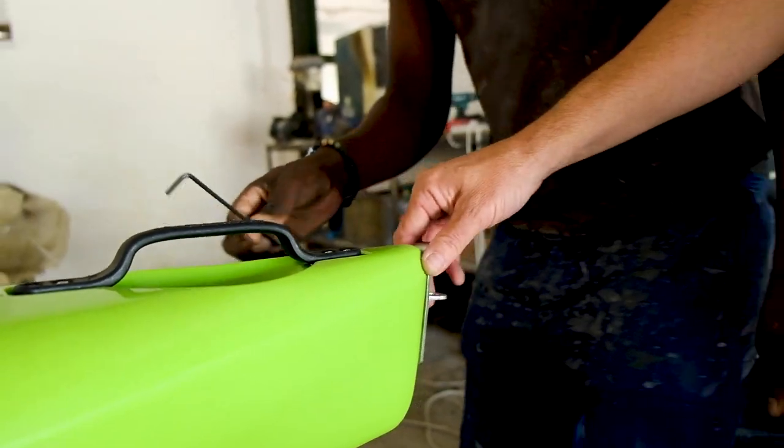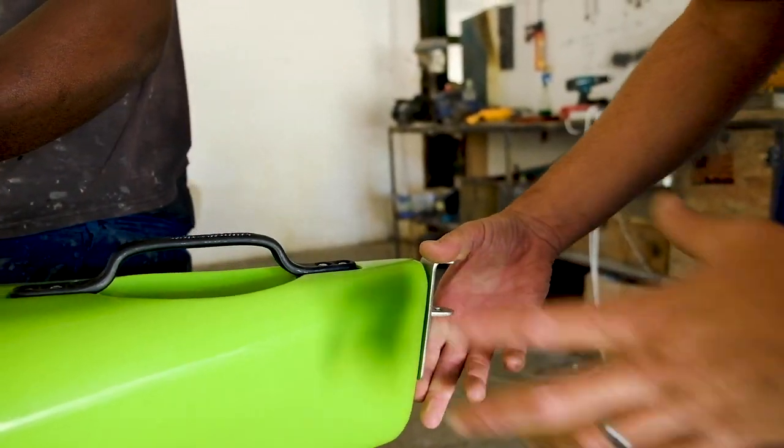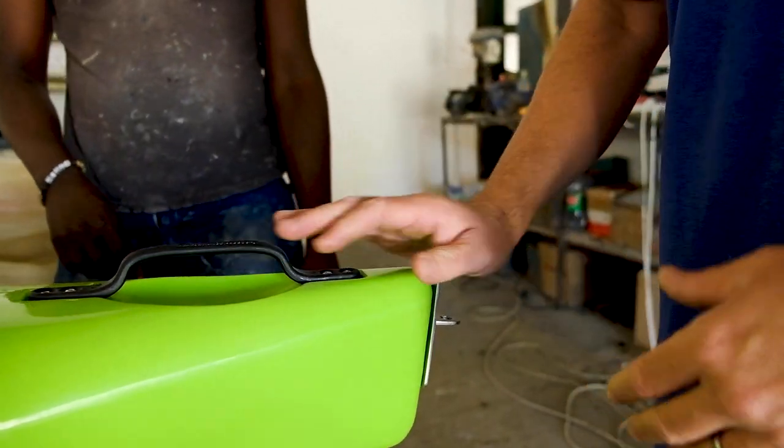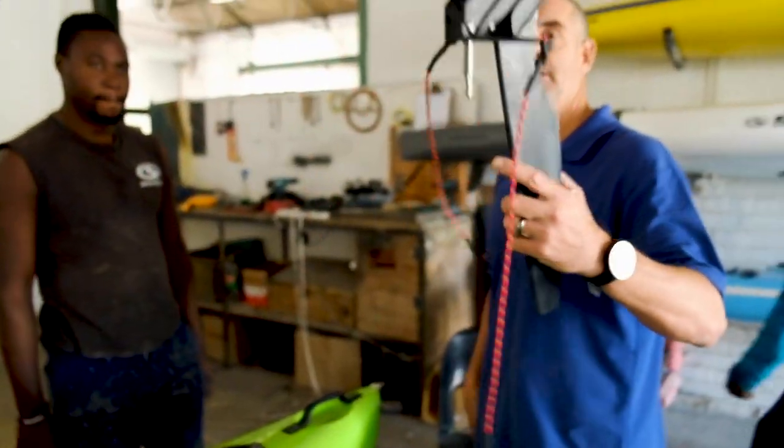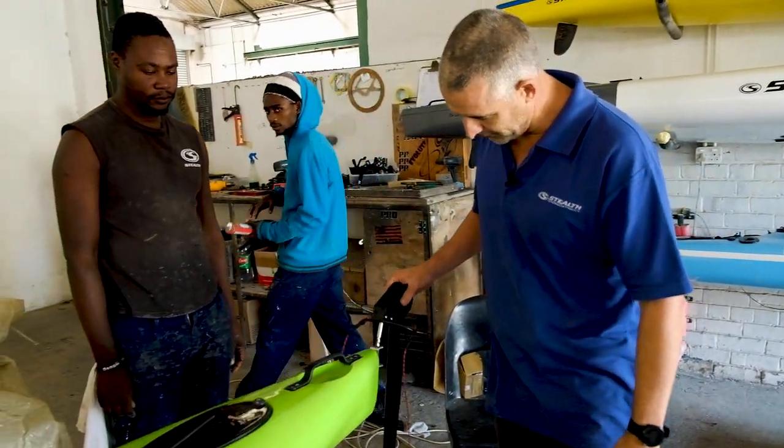The mounting plate is now on the kayak. This is where the kick-up rudder will clip into. You can see it's designed simply to just fit in there.